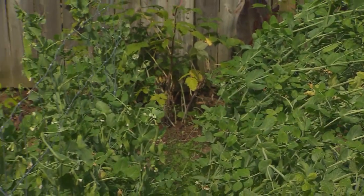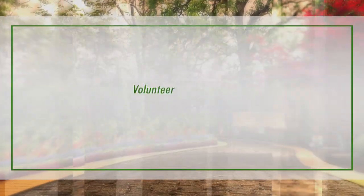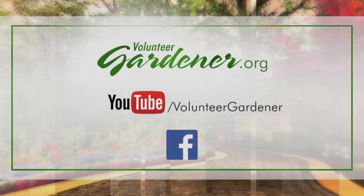The small backyard garden can be extremely productive. For inspiring garden tours, growing tips, and garden projects, visit our website at volunteergardener.org, or on YouTube at the Volunteer Gardener channel, and like us on Facebook.